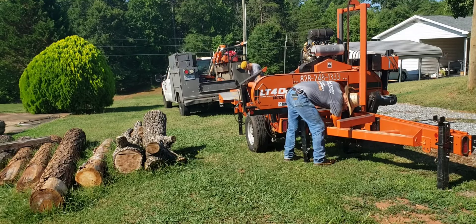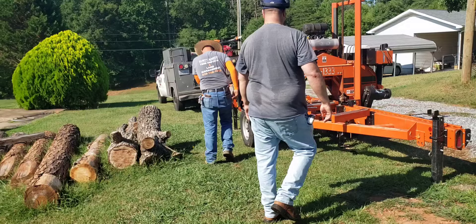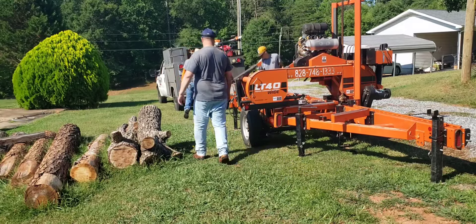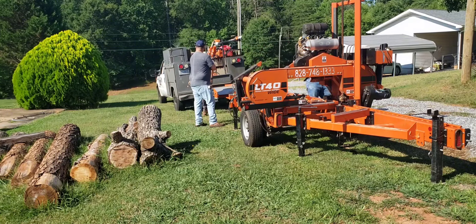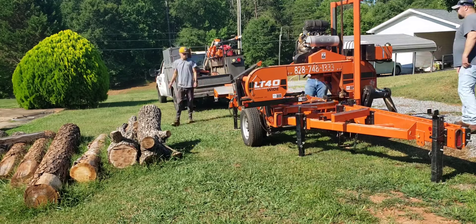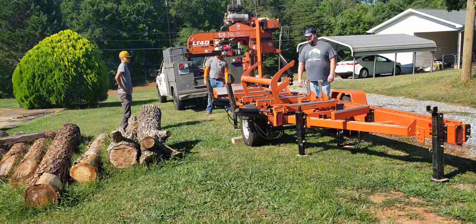Hey everyone, Justin Byers from JB Byers Woodworking. Today we're doing some sawing and it is early — it's 8 o'clock and if you notice, my shirt is already wet. I think it ended up being a high of like 101 with humidity like 6,000 or something, but it didn't take long to get pretty wet, pretty hot.